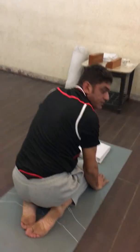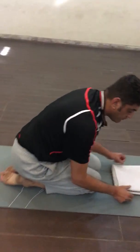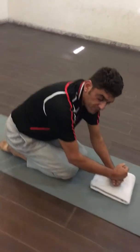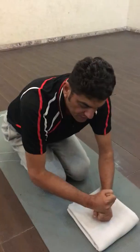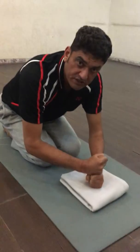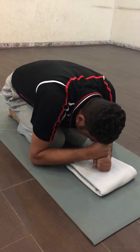After coming out of the pose, you have to relax in child's pose for a while. Make the fists, close the fists of both hands on the asana, one fist over the other, place the forehead on the upper fist, and relax.